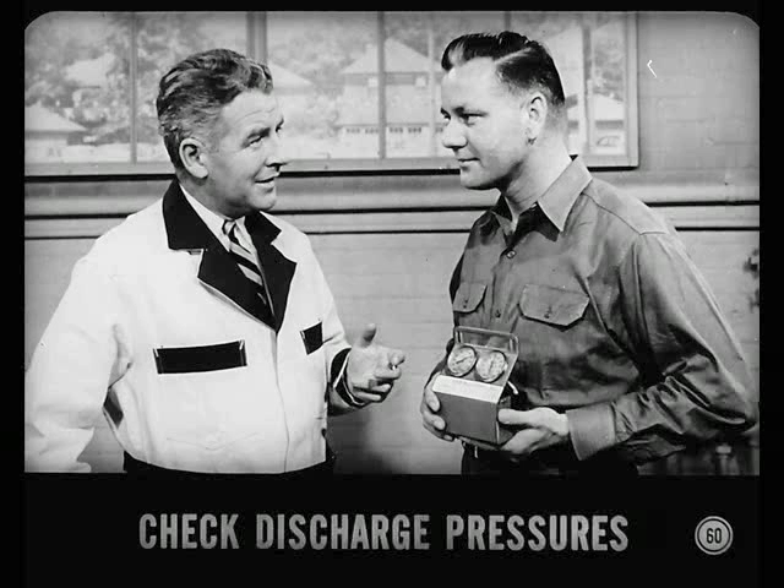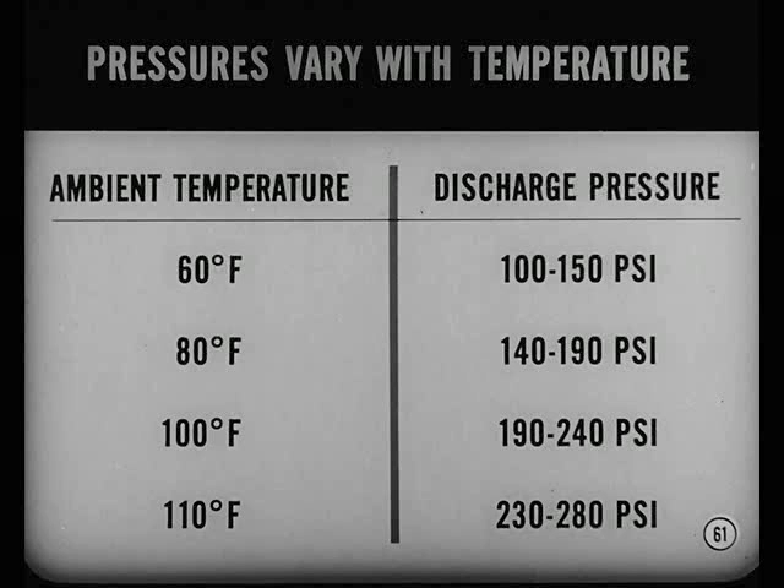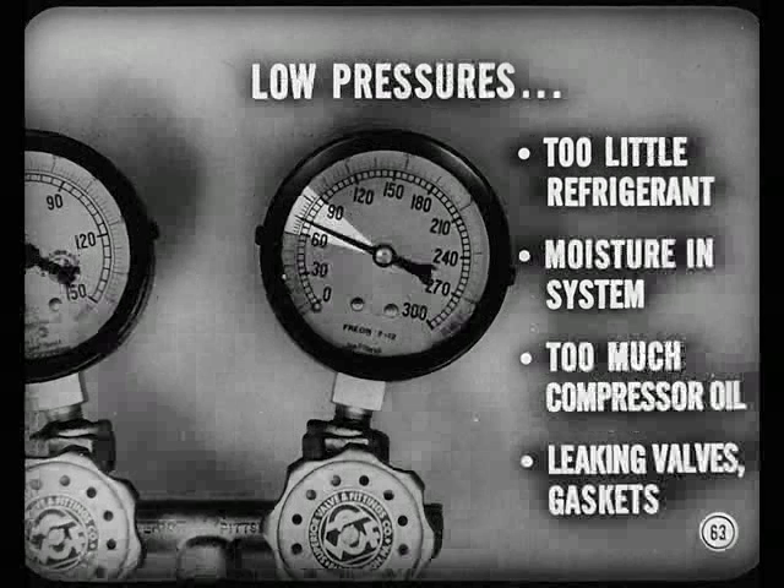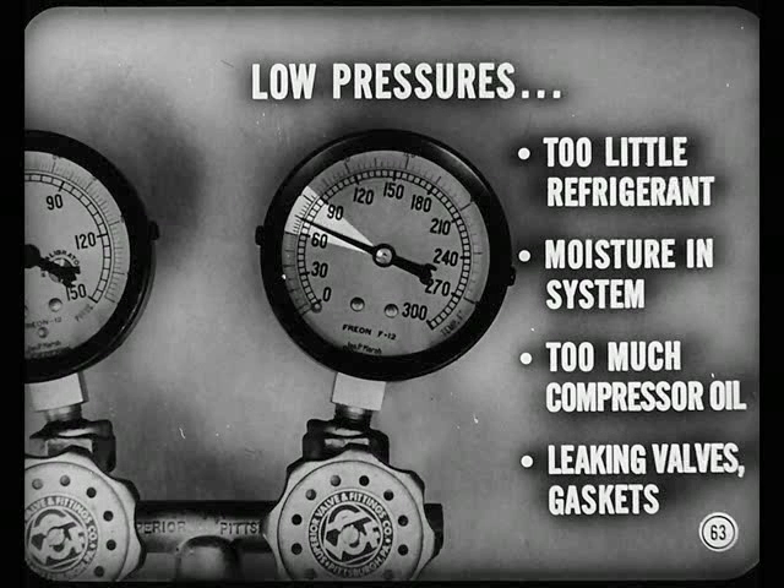Be sure to check discharge pressures as you make your test — they can provide clues to possible trouble. Pressures vary with temperature, and the reference book table shows what discharge pressures should be. Abnormally high discharge pressures mean too much refrigerant, air in the system, or restricted airflow through the condenser. Abnormally low discharge pressures mean too little refrigerant, moisture in the system, too much compressor oil, or leaking compressor valves or gaskets.